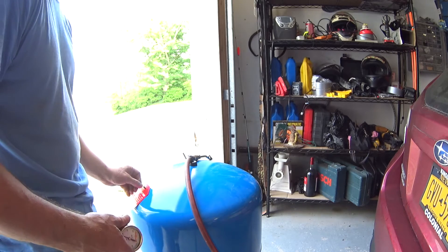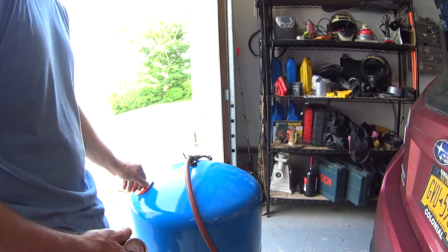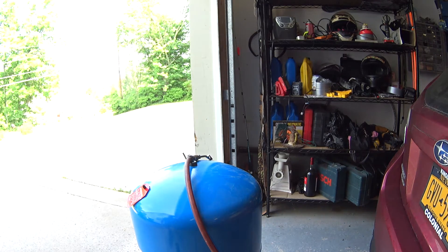That's good enough. I'll probably adjust the low pressure to a little bit above 40 at some point, but for now we're good — we have a little bit above 38 PSI in the tank.